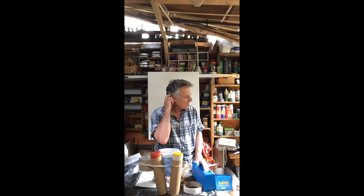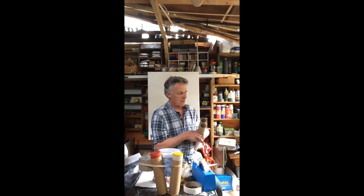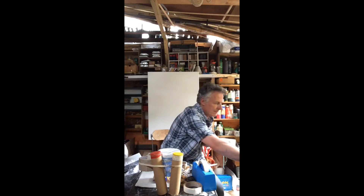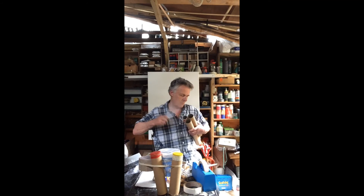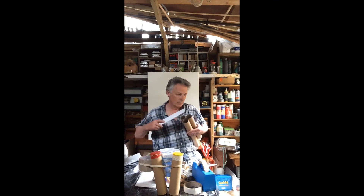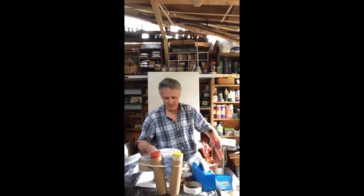I've just got a few more ideas. The other bits of tube that I have here — you can have lots of different lengths. And you have a piece of card and you go... So that's that one, and you can remember that.